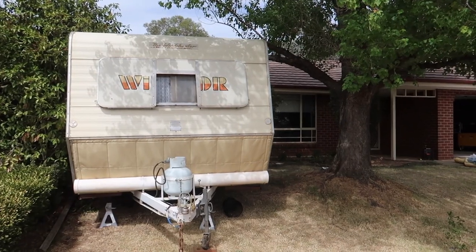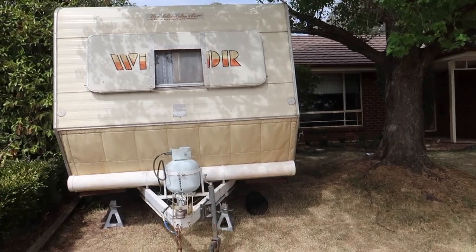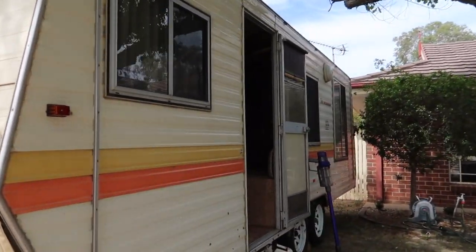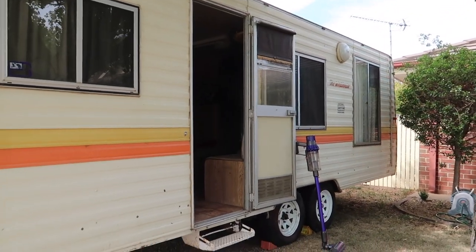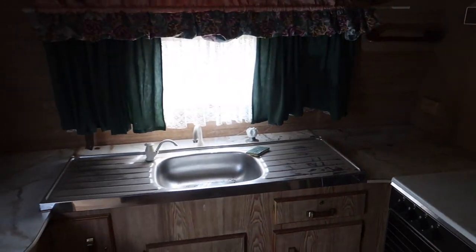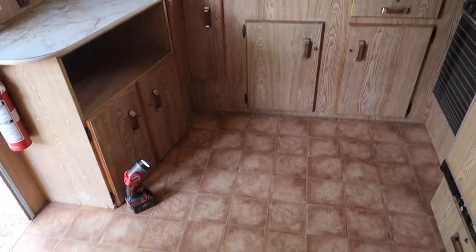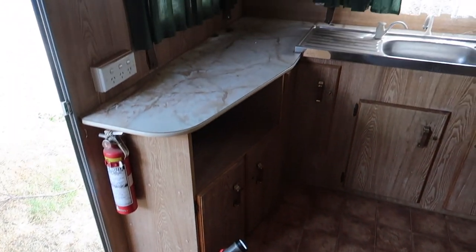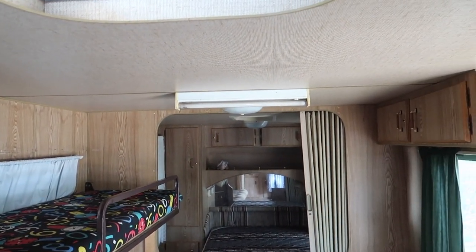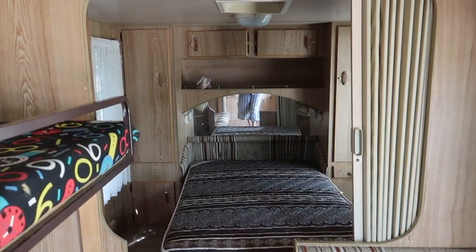Good morning. We have bought a caravan — a 1986 20-foot Windsor. It's in fairly good condition in terms of wear and tear, it's actually great. This is probably more ideal for people who were wanting to just jazz it up a little bit, like paint it, maybe resell and make a few thousand dollars and then move on to the next.